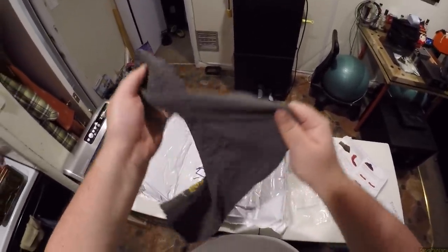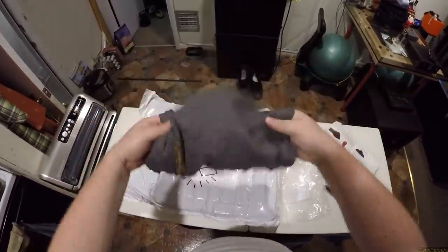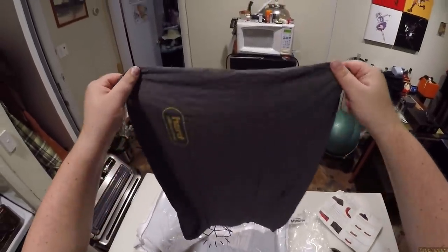Wow. That. You know what — that just feels like a nice t-shirt. Like it's a stretchy fabric. That would be a nice t-shirt. I demand a t-shirt in this.